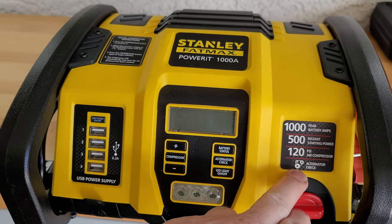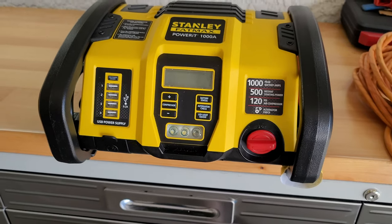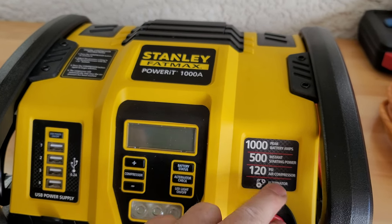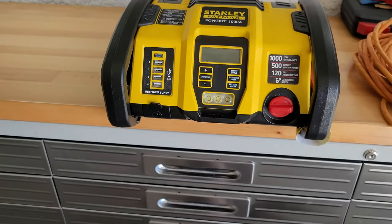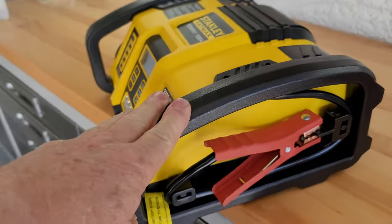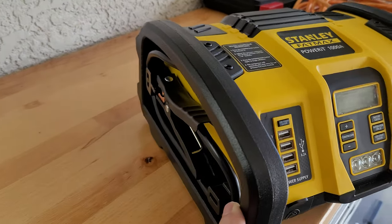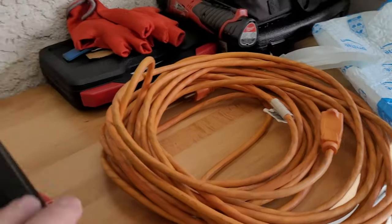This unit has 1,000 peak battery amps, 500 instant starting power, a 120 PSI compressor, and it will also check your alternator for charging. All in all, it's been a great box for me. The form factor is a little bit awkward when you go to set it on some surfaces because the cables are short, but that's the result of having a nice compact setup.